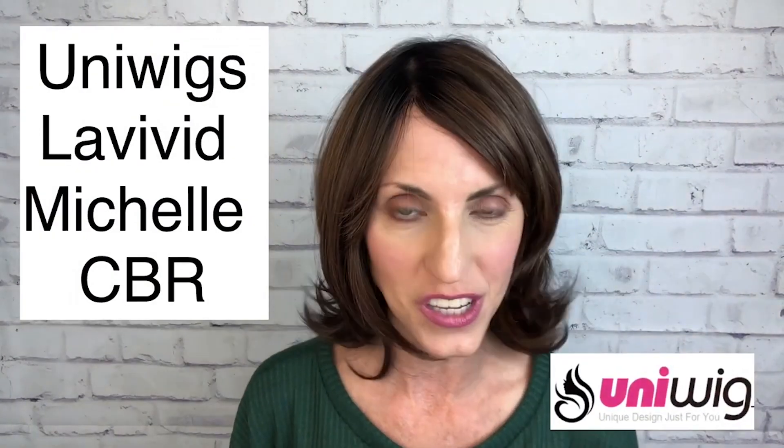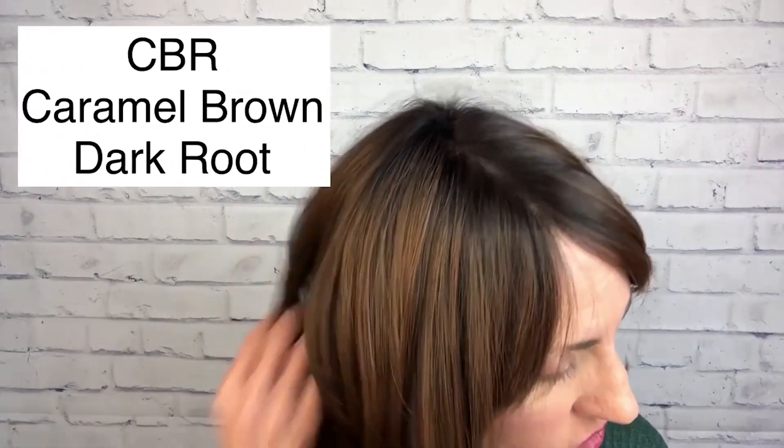Hi! So today I am wearing a really cute wig from the Le Vivid line by Uniwigs. The name of this one is Michelle and the color is their CBR, which is a caramelly brown color.